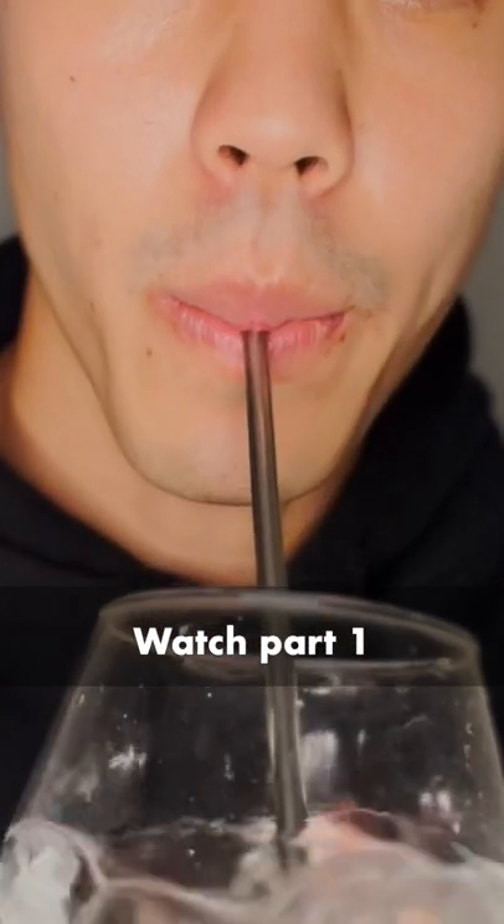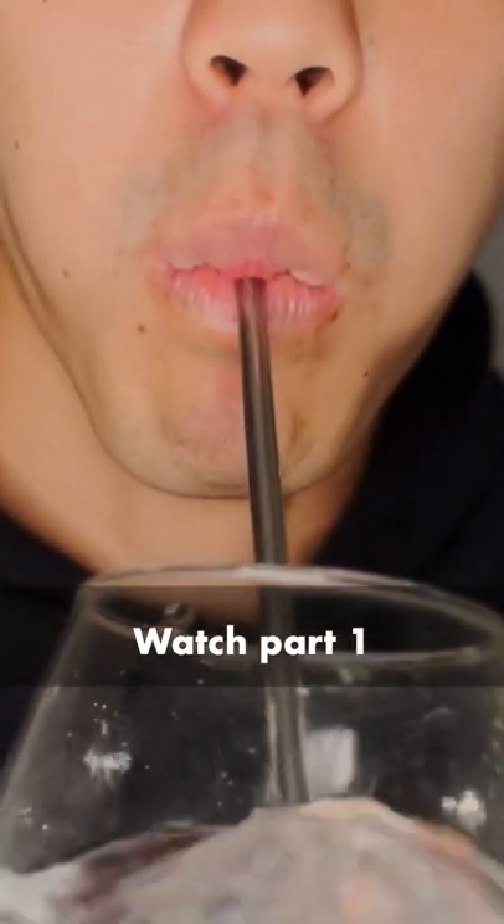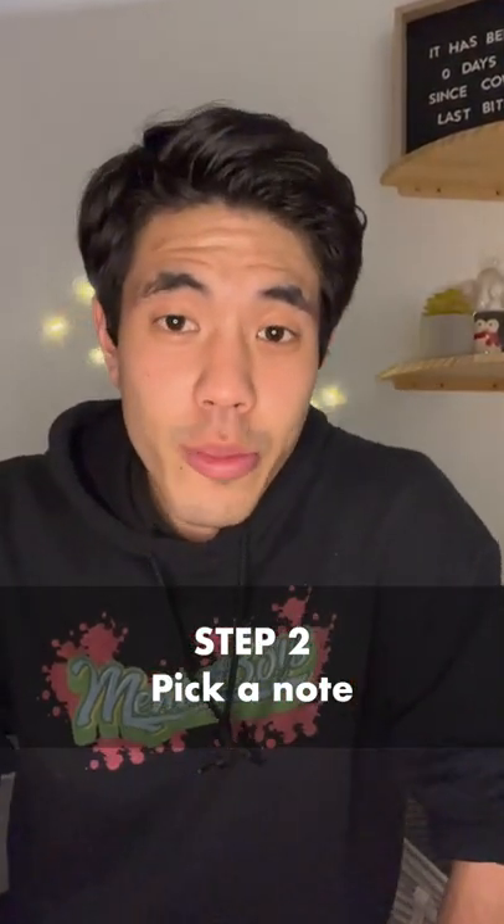Step one: watch my last video and do it with a straw and a cup of water. Practice until you get it right. Step two: pick a note on your instrument that isn't too high or too low. I choose this middle D on euphonium.